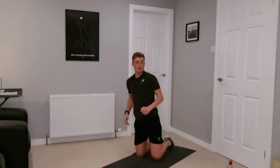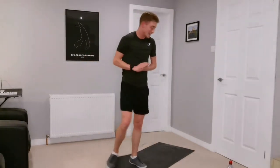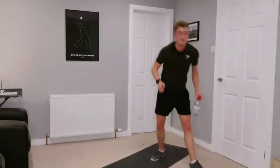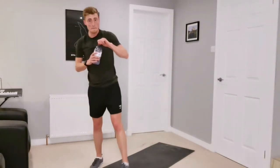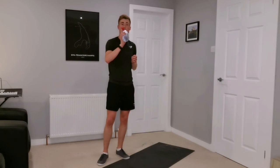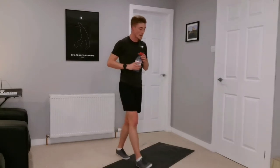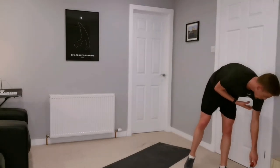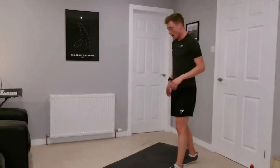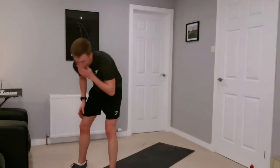Great session everyone, well done — I enjoyed that, hope you guys did too. Grab a drink, get hydrated as early as possible, replace those fluids. Excellent, okay — we will do a cool down, I'll just go through a quick cool down with you.